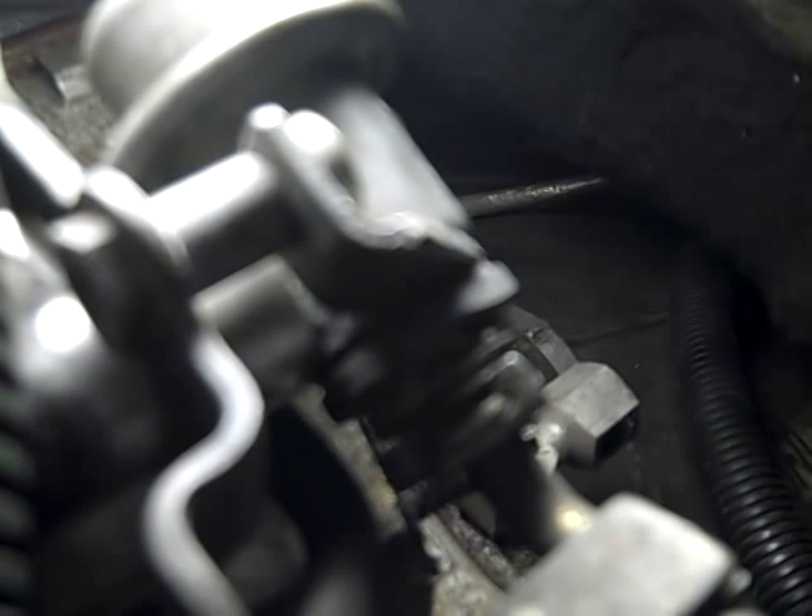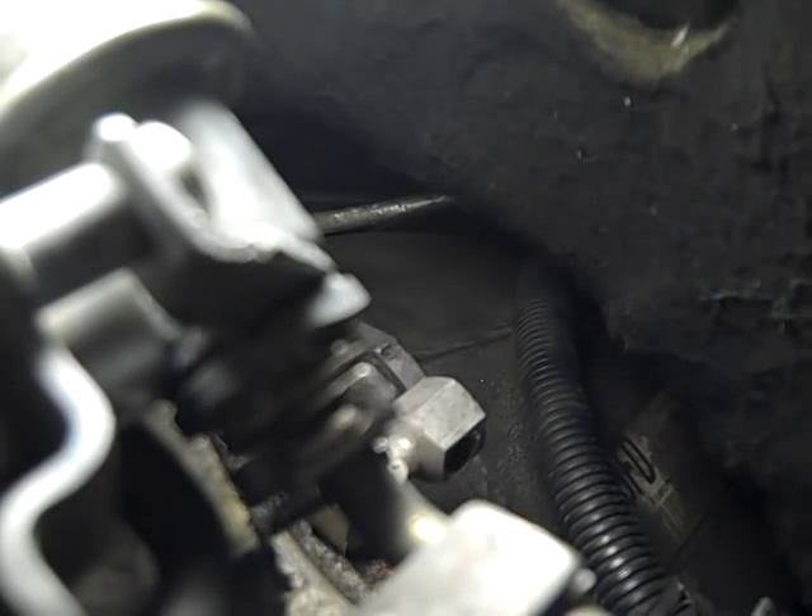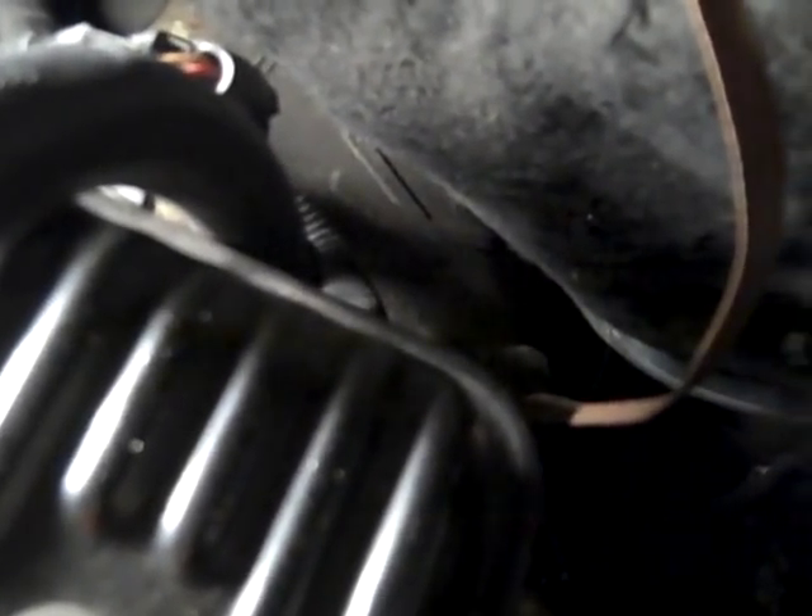You see it right there — looks like a little hex thing, that's where the oil pressure sender screws into. You need that little socket so you can get behind the valve cover and the firewall; it's just kind of tight.